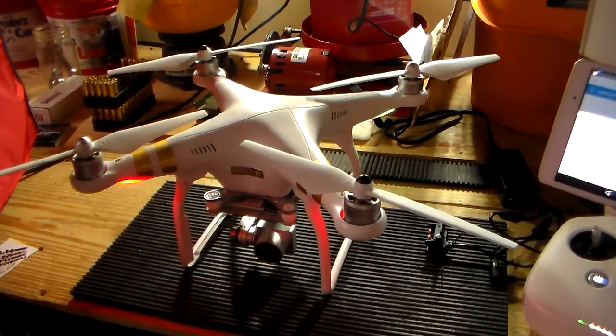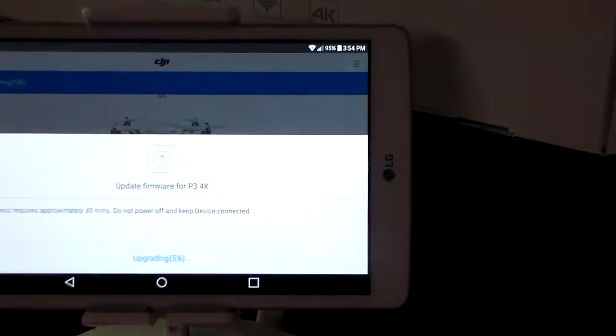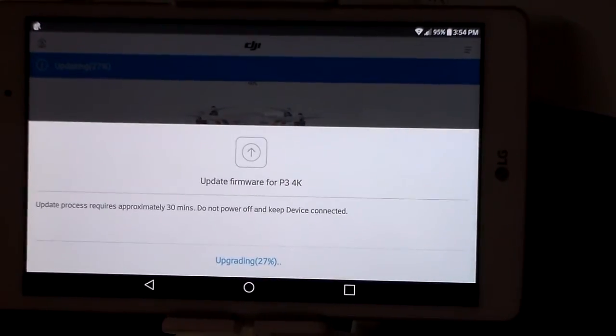It's updating. You can tell by the colors of the copter. We're at five percent. It's probably going to take a little bit of time — it's at 30 percent right now. It says the updating process requires approximately 30 minutes. Do not power off and keep device connected. So I'm going to be back — I will be back, and we'll go from there.